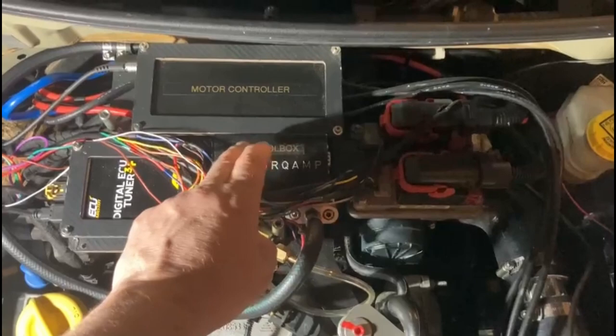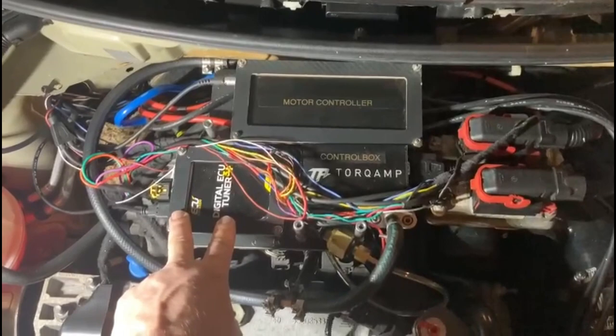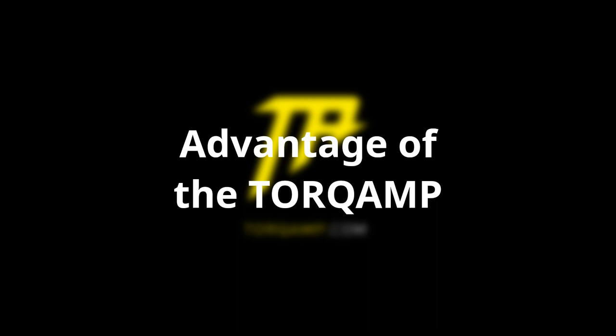The fully adjustable boost level is provided by this control box, which simply translates a boost PWM signal from this digital eco-tuner. This digital eco-tuner is not from Torq Amp itself, but I chose it based on their advice. The device reads two signals: one is the engine RPM, and the second is the throttle valve position. Based on those two inputs, I configured a map of how much the boost should be.